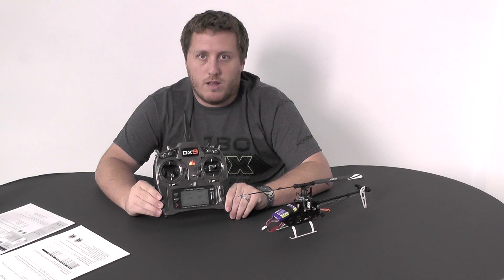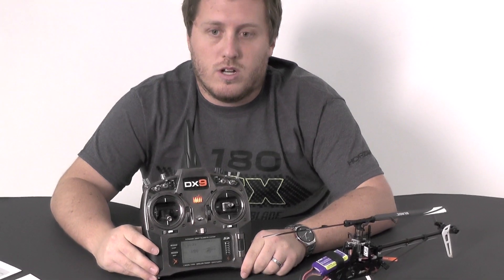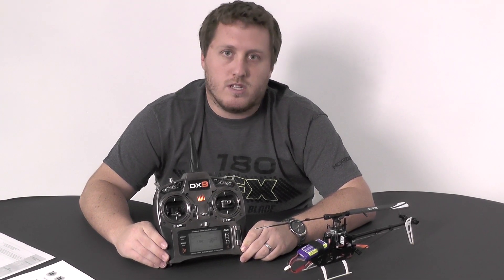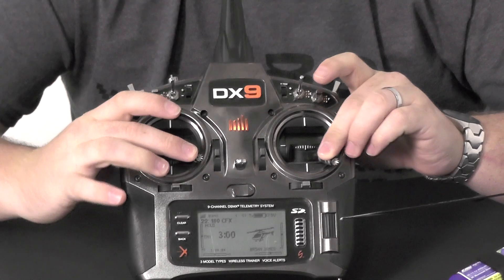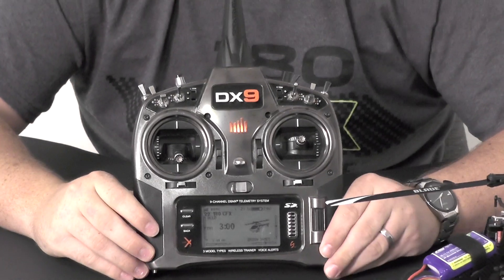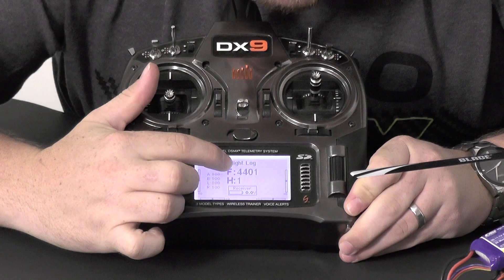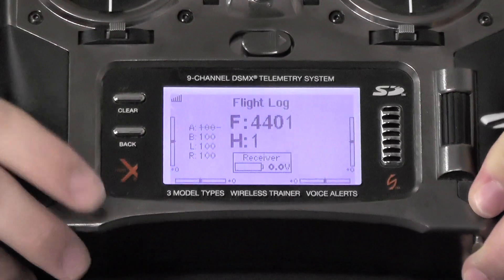Next, we will do the gyro gain features. Channel 5 does the tail gain, obviously, so there's no need to adjust tail gain inside these menus — just use channel 5, it scales them all accordingly. This is more for advanced features for cyclic and that kind of thing. To do that, we will go all sticks down and to the right and push the button, then go back to center. On the DX9, scroll over to the telemetry menu and you'll see F4401 H1 with all values at 100 — that's how it comes out of the box, all default.